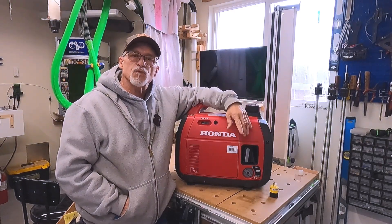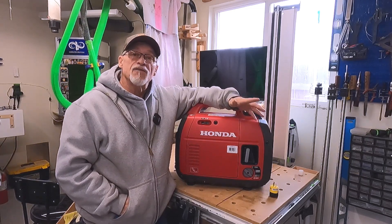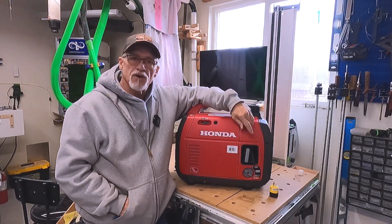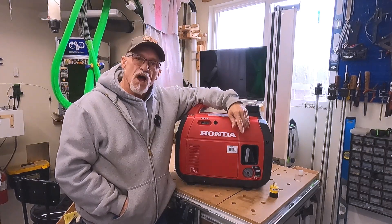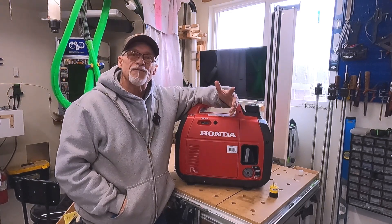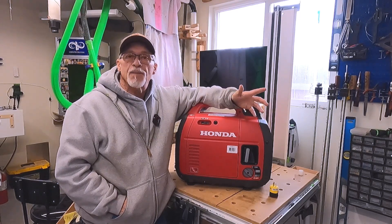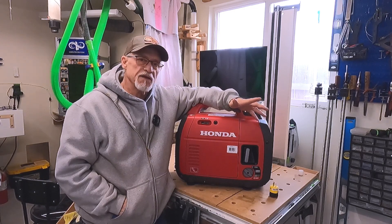I've heard of others where it actually gives you a ground error. But the bottom line is, if you think you're going to just take a newer forced air furnace and plug it into your generator, especially Hondas because they have a floating neutral, it's not going to work. Now, there's a very simple, easy fix for this, but if you don't know what it's called or how to approach it, it might catch you off guard and you're going to be in a panic because now you don't have heat. So we'll talk about that today.